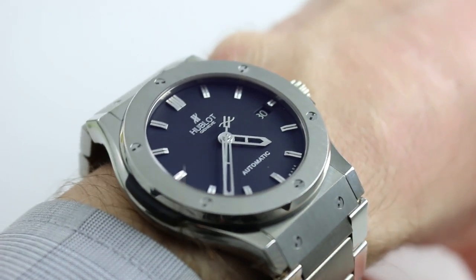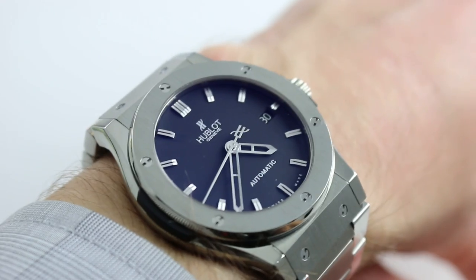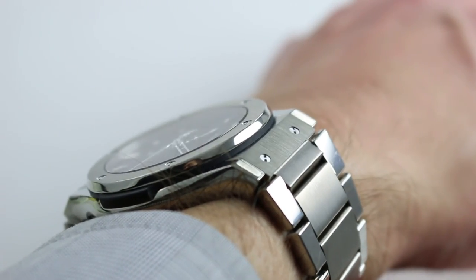Hi, I'm Tim, welcome to our channel and thanks for logging on. Today we're discussing the Hublot Classic Fusion Automatic in Titanium. You can see this rare example of a Hublot watch on a full bracelet and purchase it on our website.